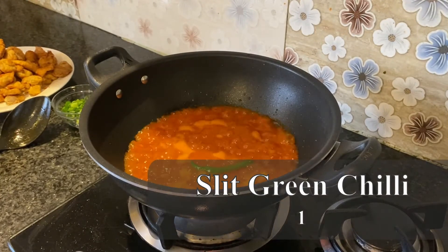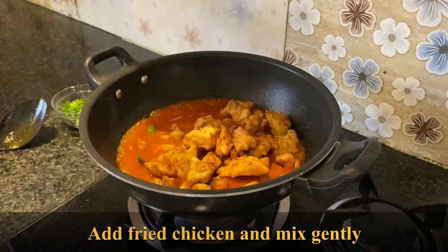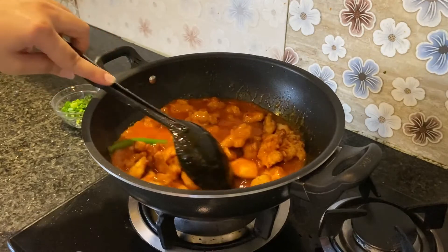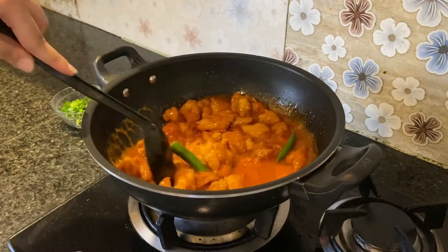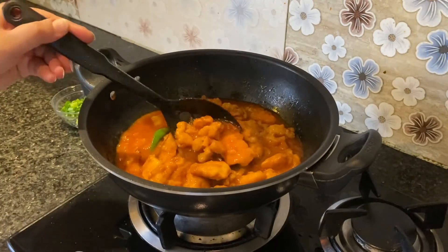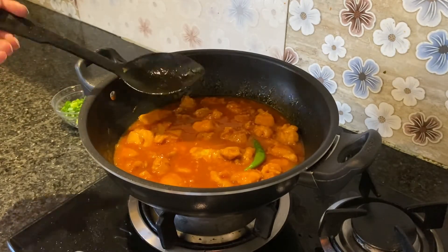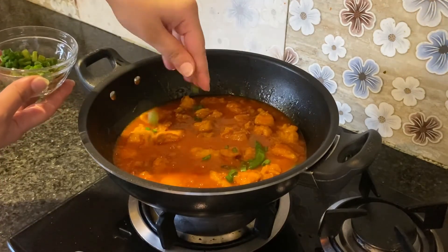Add green chili. If you want more sauce, you can add up to 2 cups of chicken stock. Be careful that the chicken stock doesn't break the coating. You can adjust the amount of salt. Until it is simmered, we will cook the chicken so it absorbs the sauce and becomes more flavorful.